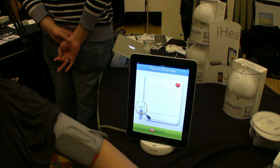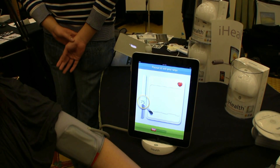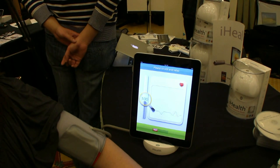She's sitting still, and right now it's pumping pressure to her arm, and we're starting to get a reading on her heartbeat, and it looks very healthy.